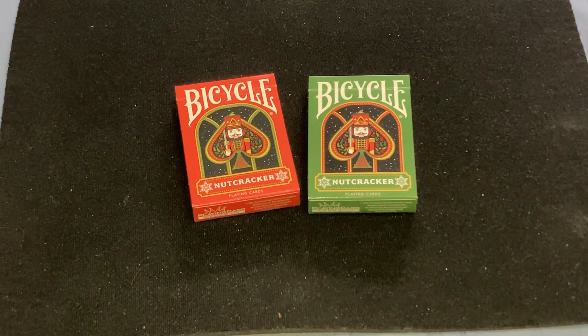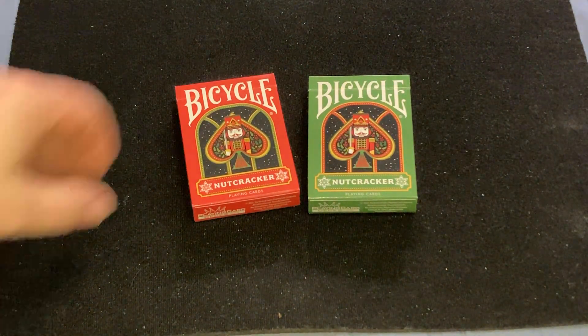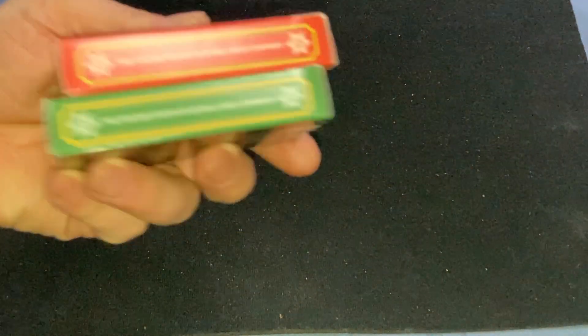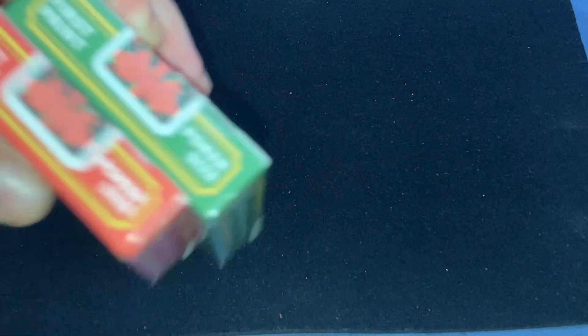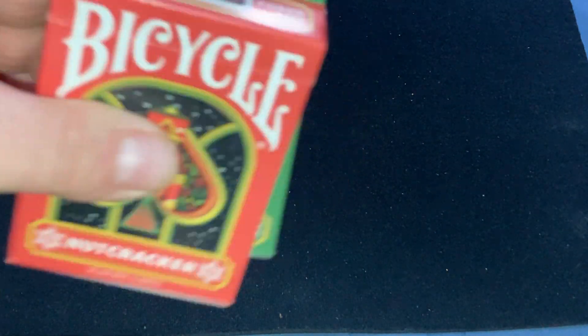The front says Bicycle Nutcracker — you can see the Nutcracker — and it says 'playing cards.' Standard tuck cases. It says 'first print' and proper size on top. Does that mean there's going to be a second print? Probably not, based on the track record. They don't do a whole lot of reprints, but you never know.